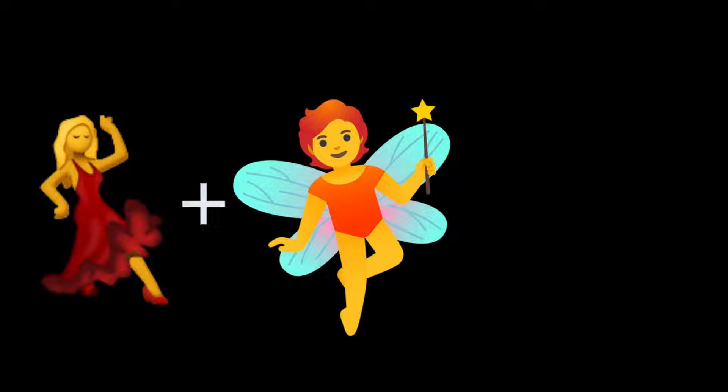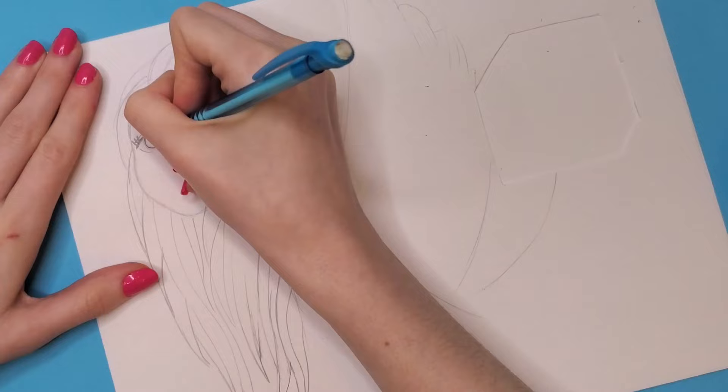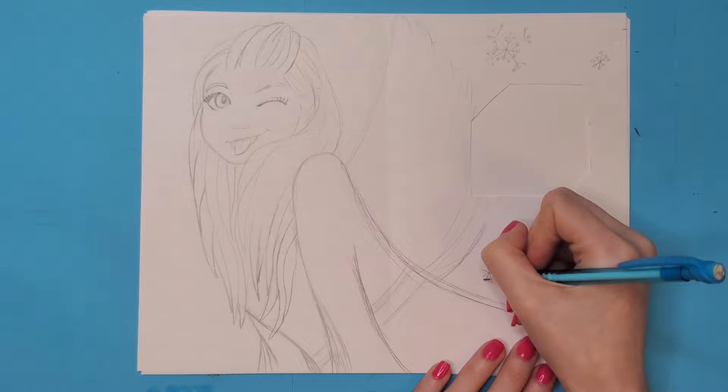I'm the type of person that likes to draw without really having a plan in mind, and that works out for me sometimes — and other times it doesn't. I was able to successfully incorporate the fairy and the winky face; the dancing not so much. I was going for a dance pose but I don't think it came across as well as I had hoped.